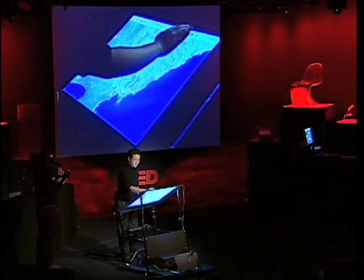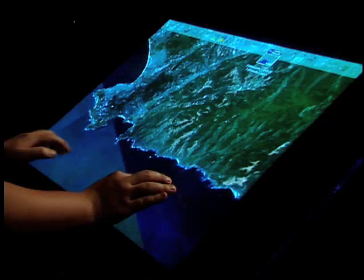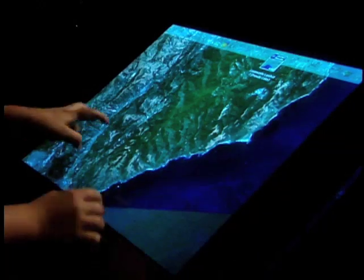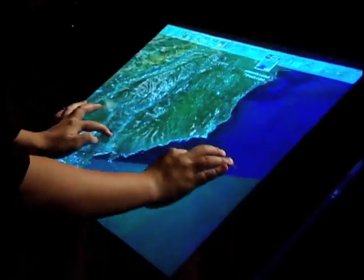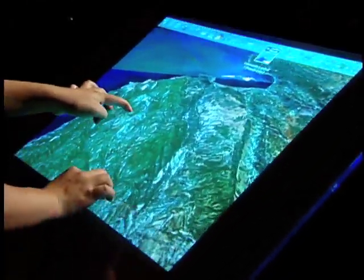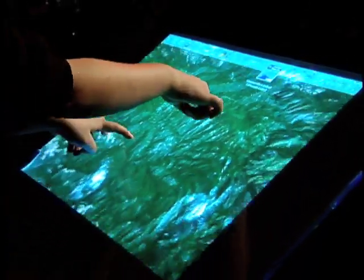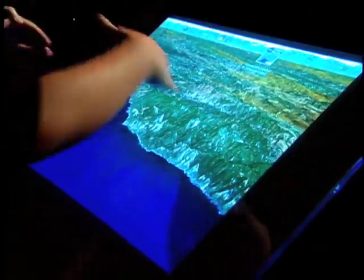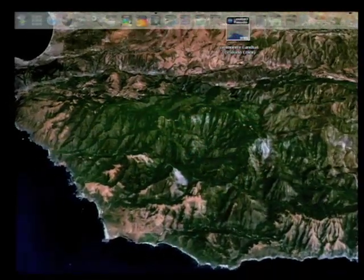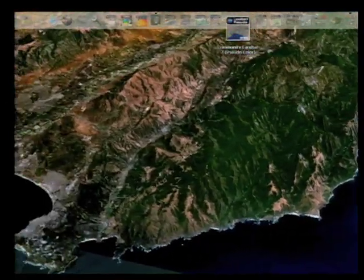The great thing about mapping applications is they're not just 2D, they're 3D. With a multi-point interface, you can do a gesture to tilt around — it's not simply relegated to 2D panning. The gesture we developed is just putting two fingers down to define an axis of tilt, and then tilting up and down that way. It's probably not the perfect solution, but it shows the interesting things you can do with this kind of interface — and it's just so much fun to play around with.